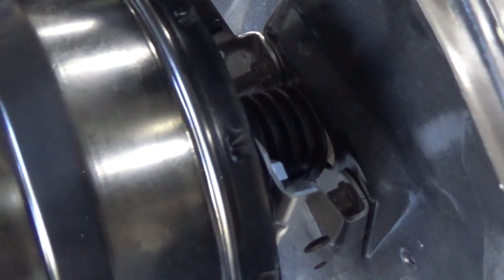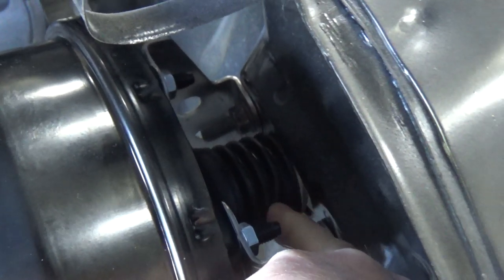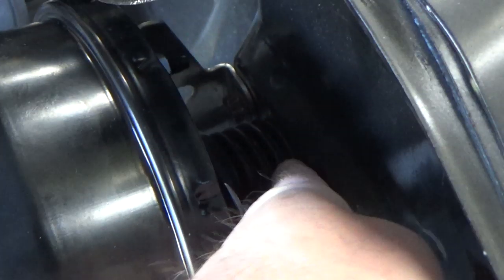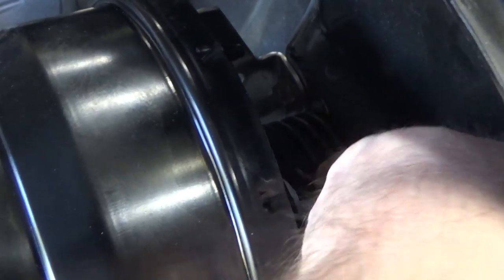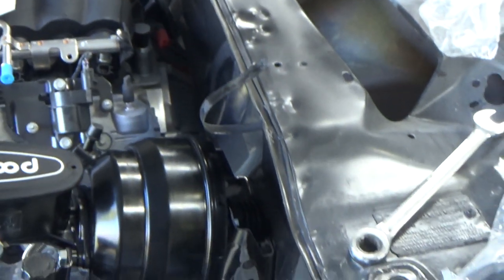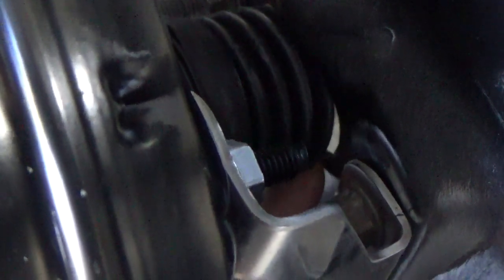Another thing hopefully somebody out there can help me out with — this seal right here doesn't really seal to the firewall. I don't know if I can just take this thing and kind of stick it through there like that. Is that good enough? Let me know what you guys think about that. If there's a better boot for that or something that'll seal it, because obviously I don't want engine gases and stuff getting in here.